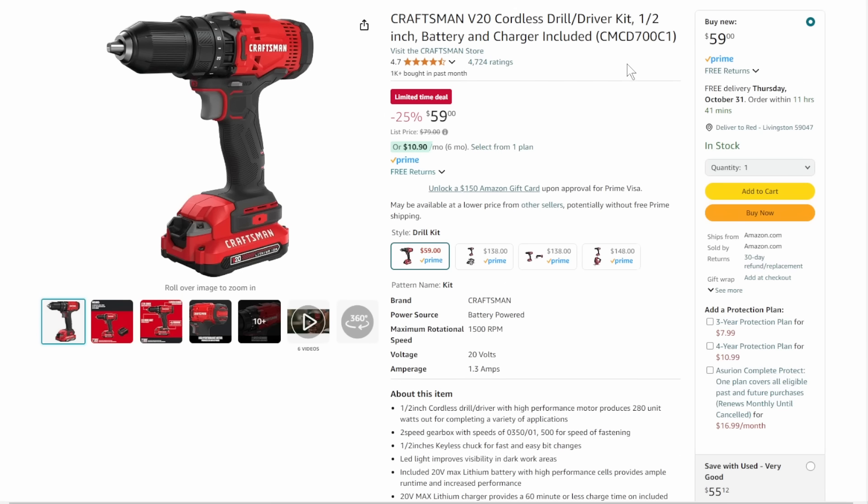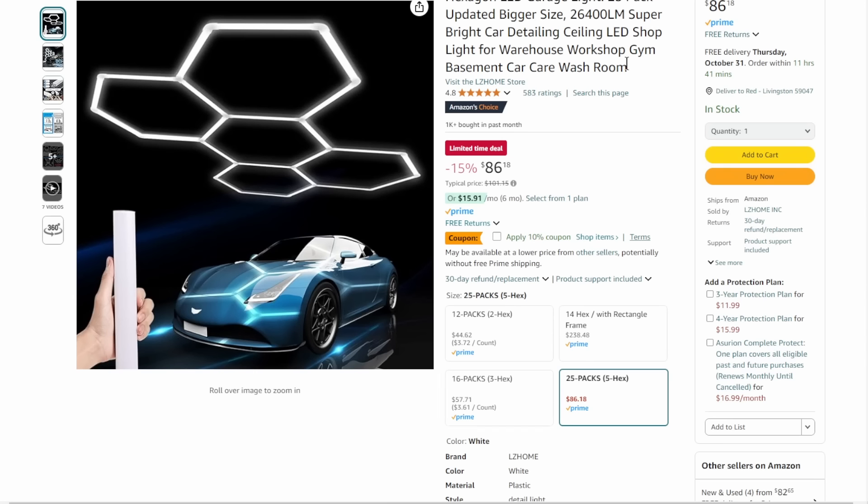We're back with more Craftsman — just the Cordless Drill Driver kit at $59. If you're just getting this one at $59, it's a decent deal. But if you're going to get both, you might as well save yourself a couple bucks and get the combo kit.